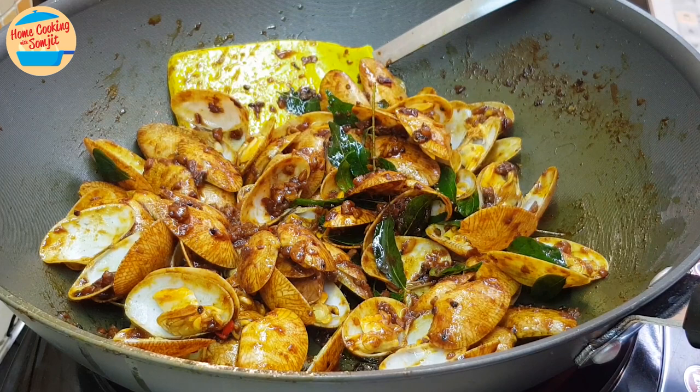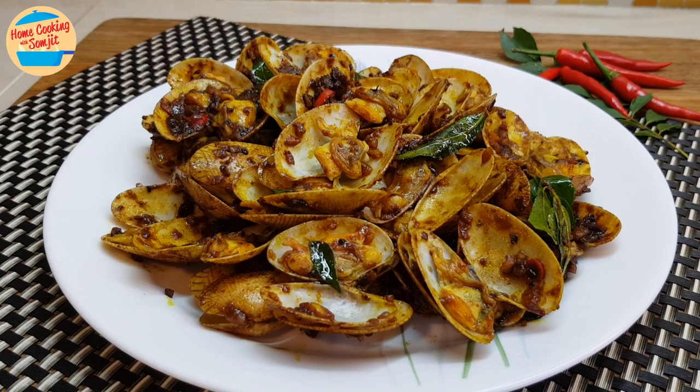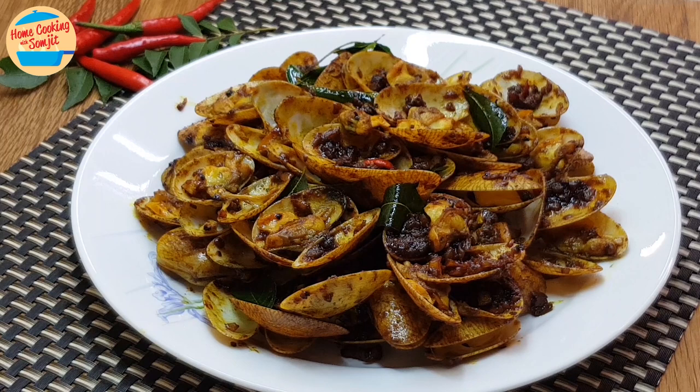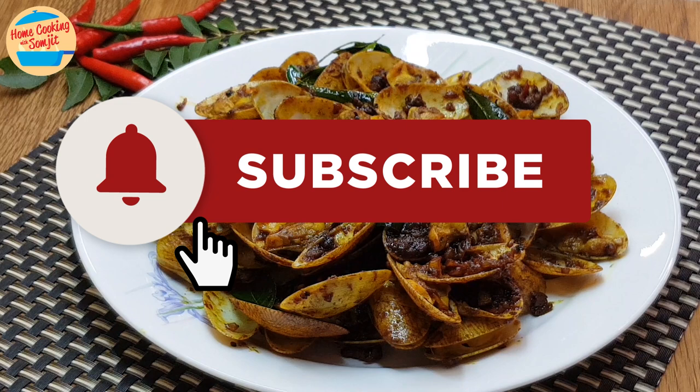This is best served immediately once it is cooked. Let's eat! Wow, super delicious! The lala clams are fresh and chewy. The Khamhyong sauce is tasty and flavourful. The dry prawns are fragrant and there is a little spice from the chilli. Lovely! Thank you for watching. If you like this Khamhyong Lala Clams, please share it and subscribe for more home cooked recipes like this. Thank you and bye-bye!